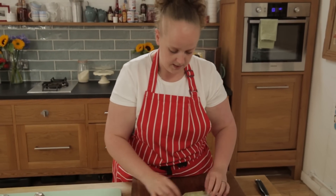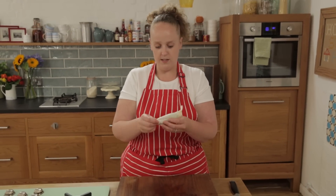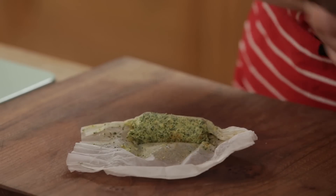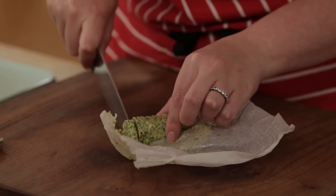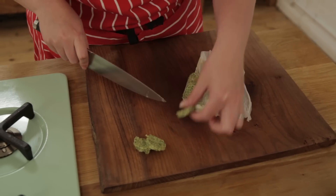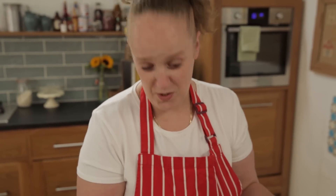Let's have a look at this butter. It's definitely not as soft as it was. And then you can literally slice it off as and when. This would be so good on some mushrooms, on a really good steak. Sometimes I even just make a bit of toast and just spread this on it instead of normal butter. It's so good.